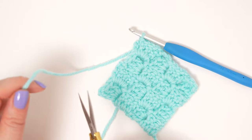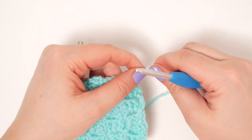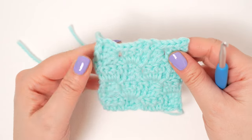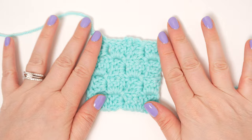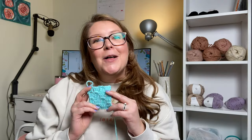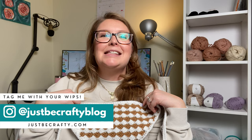Now you can snip your yarn and fasten off. And there you have it — that's how you do the C2C stitch, both increasing and decreasing. I really hope you found today's tutorial helpful. If you did, please let me know by giving the video a thumbs up. If you're interested in the pattern coming out next week, make sure you subscribe so you don't miss it. Thank you so much for watching. Bye!